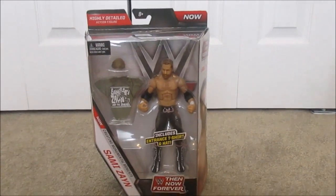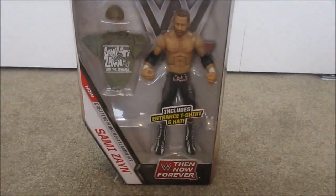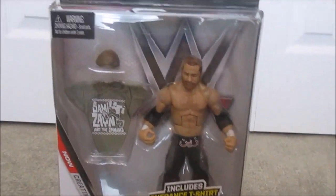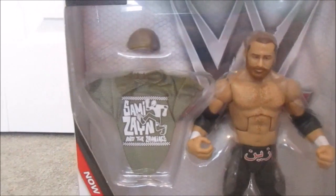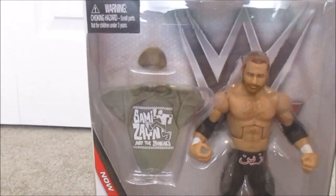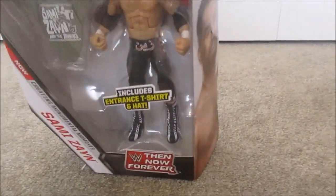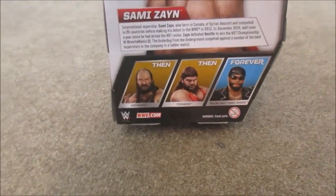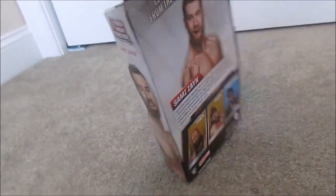This figure is really cool — it's the WWE Then Now Forever series with a gray box. This one is Sami Zayn. I'm really happy with the accessories — the hat and shirt are really cool. It's like a green and gold shirt. It says 'Sami Zayn and the Zaniacs.' Good pictures on the back. The whole set includes Earthquake, Sami Zayn, Typhoon, and Macho Man Randy Savage. This is very cool — I also got this for my birthday.